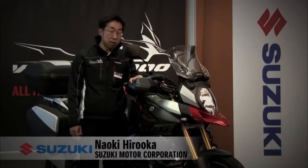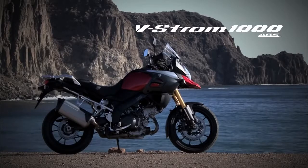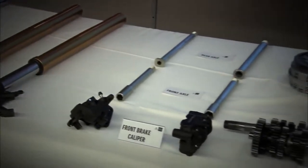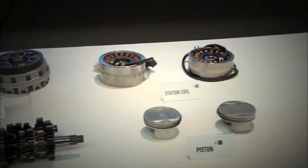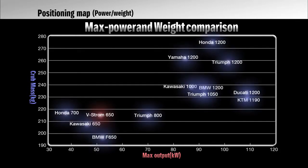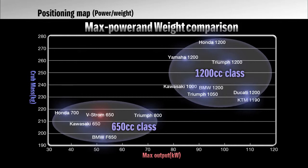All new V-Strom 1000 ABS is designed to create the best balance in real world conditions. In building the new bike, we reviewed every single part and completely designed from the ground up. This graph shows positioning of adventure touring models. Vertical axis for weight, horizontal axis for horsepower. There are 650 class and 1200cc class. The V-Strom 1000 is located just in between those classes. This is our focus.